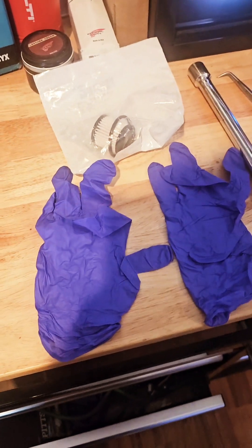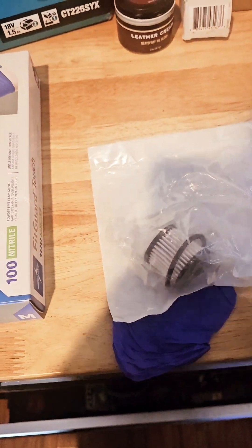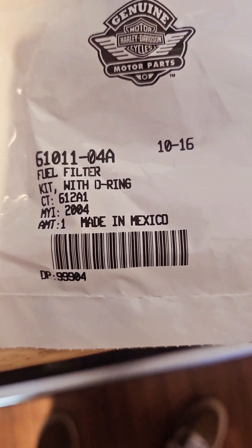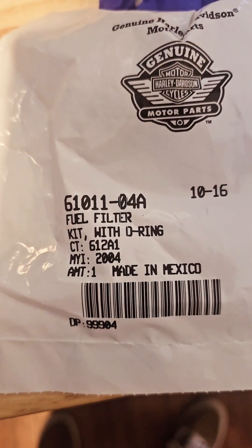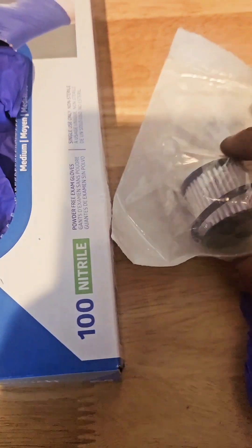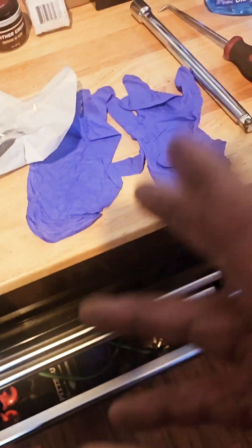What's up YouTube, so today we're gonna be doing a 2018 Road Glide fuel filter. What you're gonna need for this job: grab some gloves, a box fuel filter with the gasket — part number is 61011-04A. It's pretty small. My bike is at 24,000 miles right now so I'm gonna change mine now.